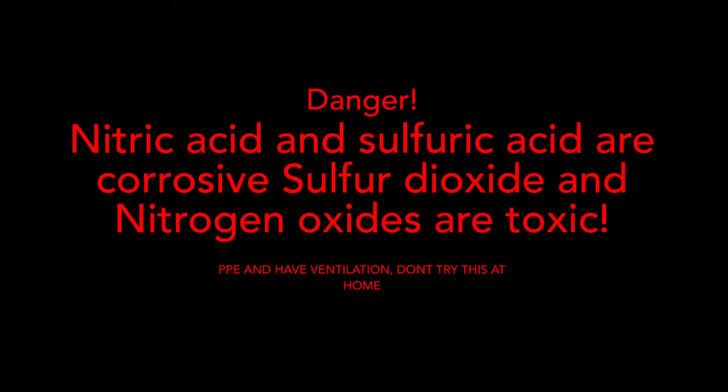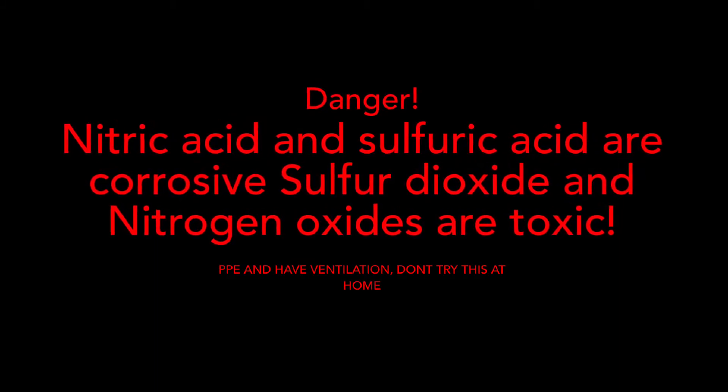DANGER! Nitric acid and sulfuric acid are corrosive. Sulfur dioxide and nitrogen oxides are toxic. Don't try this at home, please.